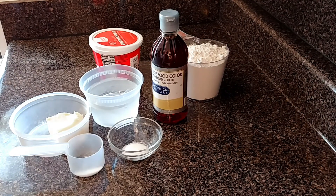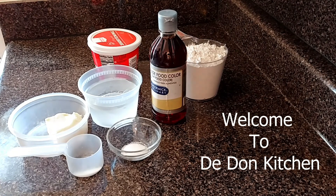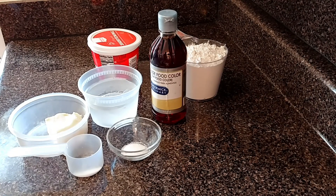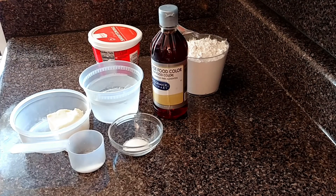Hey my beautiful people, welcome to D-Done Kitchen. Guess what guys? One of my viewers asked me to make the patties, so I will be making Jamaican beef patties today.